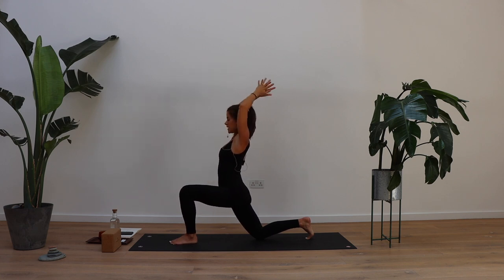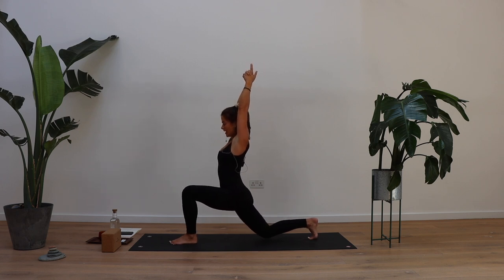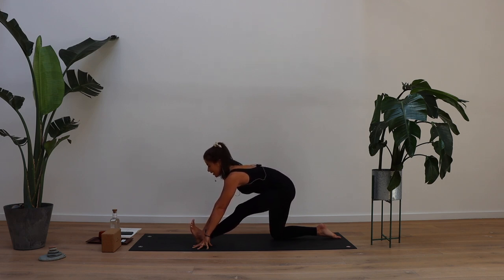Sweep the arms all the way up overhead. Interlock your fingers — maybe getting opposite pinky finger on top this time. It might feel a little bit unusual because we usually bring our habitual side over first. Notice that sometimes it can feel strange when you do the non-habitual thing, when you switch it up and challenge yourself to resist that habit. Eventually the non-habitual thing becomes the habitual thing — just like starting any new healthy habit. When you're ready, hands find the mat, shift it back into half splits.